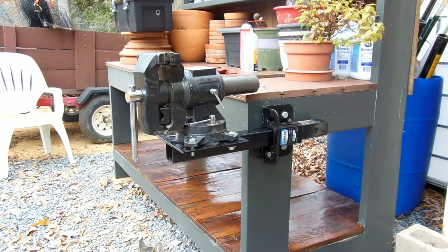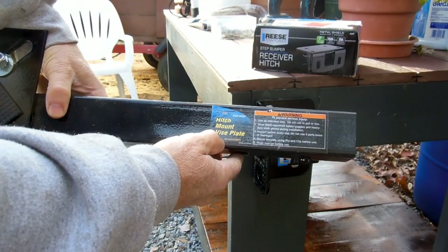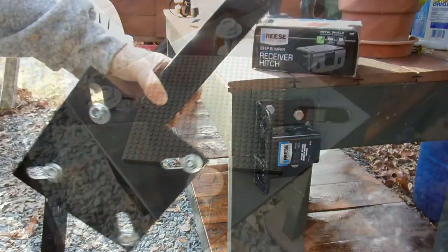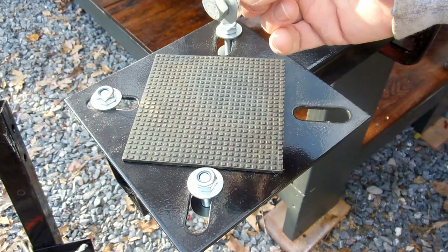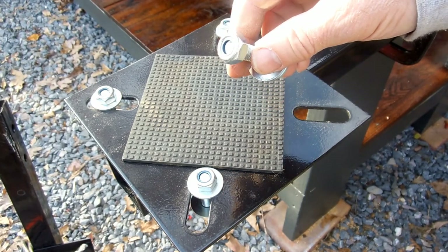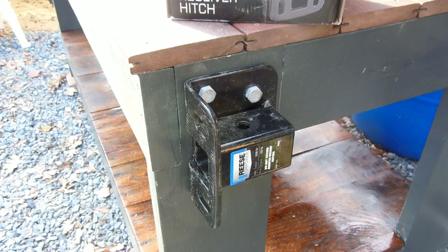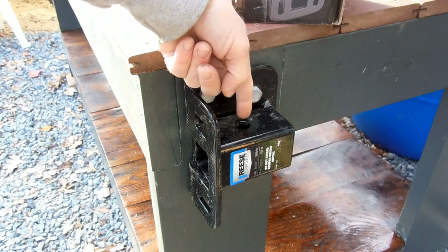Being outside, you don't want it sitting out in the rain getting all rusty. This hitch mount vice plate is from Harbor Freight - item number 66260, though they change from time to time. The vice plate came with hardware: four bolts, about three-eighths inch by inch and a half, two washers, locking nuts, and a rubber pad.